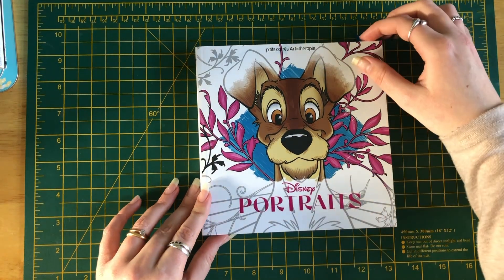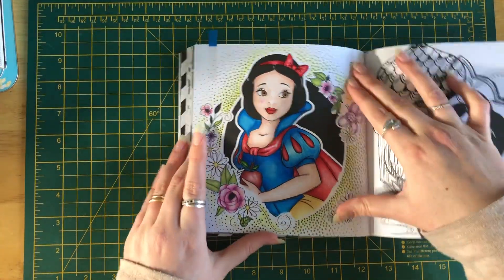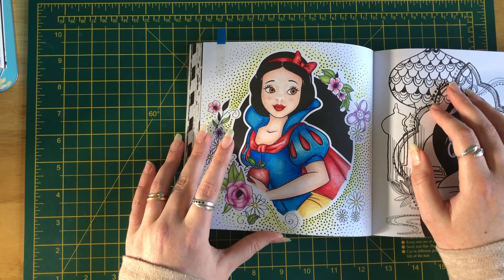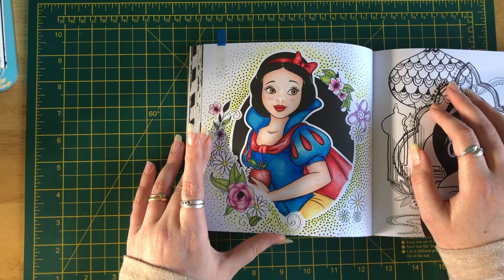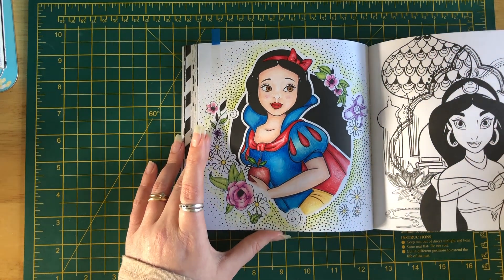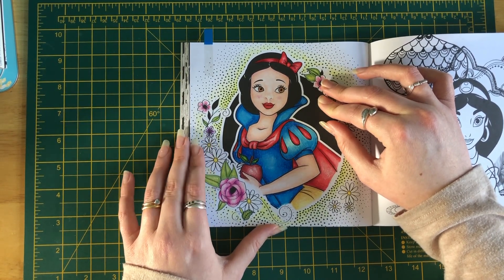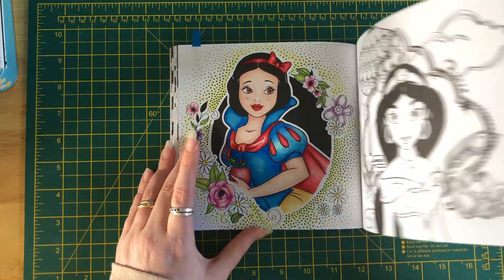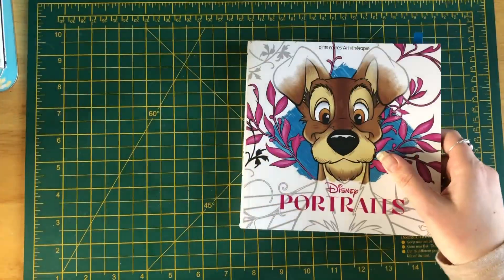My next book is Disney Portraits. I was enabled by Coloring F for this one. I did Snow White — I used Crayola Super Tips as a base for the dress and then went over with Prismacolors, really quick and easy. I noticed that when I'm doing skin tones in the evening without natural daylight, they look more patchy in daylight, so maybe I should do skin tones in the daylight or come back to check they're smooth.